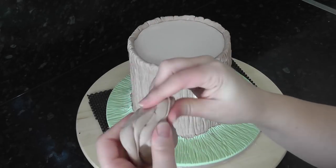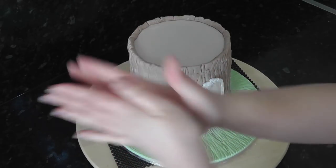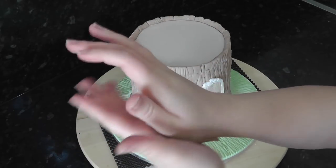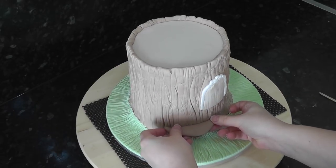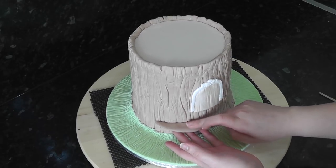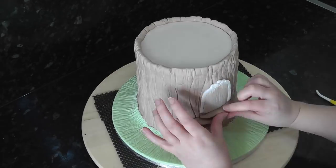Using a darker brown sugar paste, pull off a lump and roll it into a ball, then a tapered sausage and flatten one edge slightly. Add water along the chunky edge and then attach it low down on the left. Add some more in various sizes leading up to the door and also around the back.